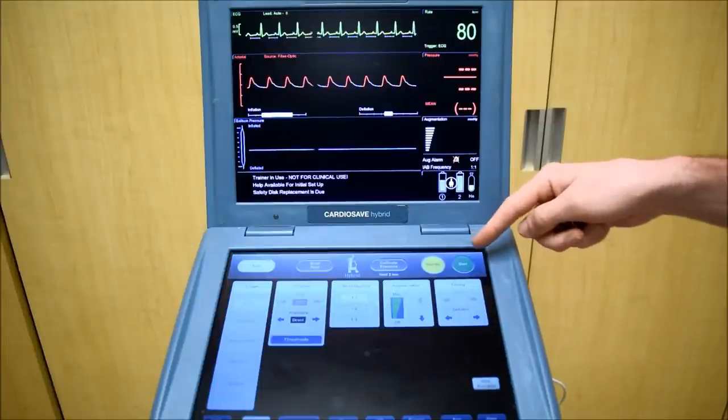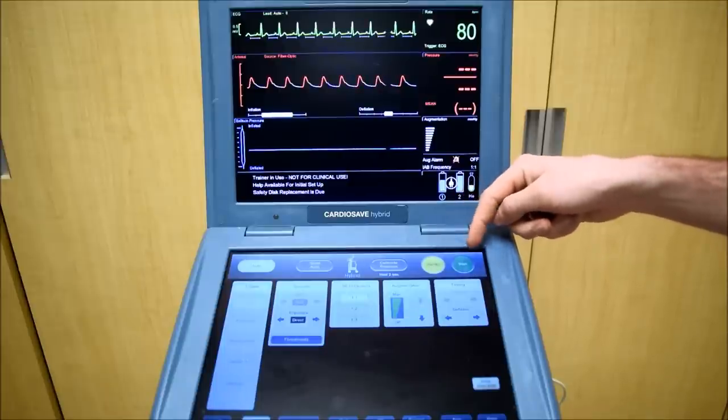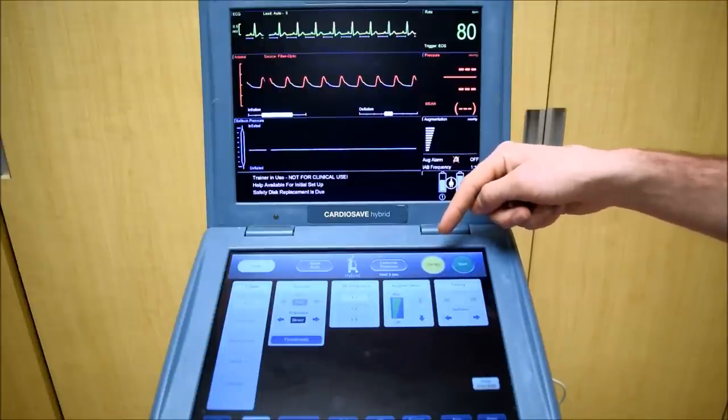You can start the balloon by pressing this button here, and stand by to pause it.